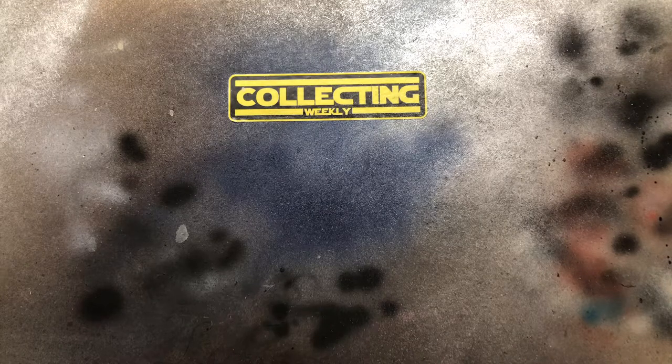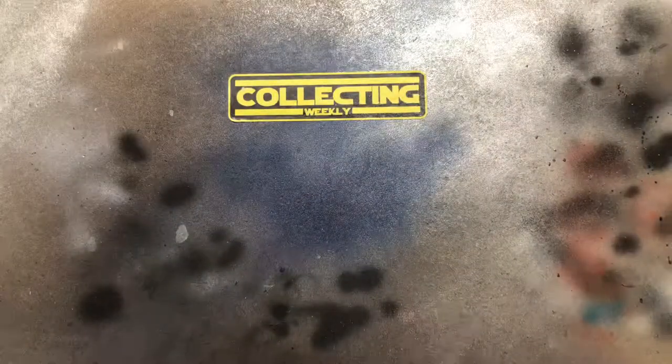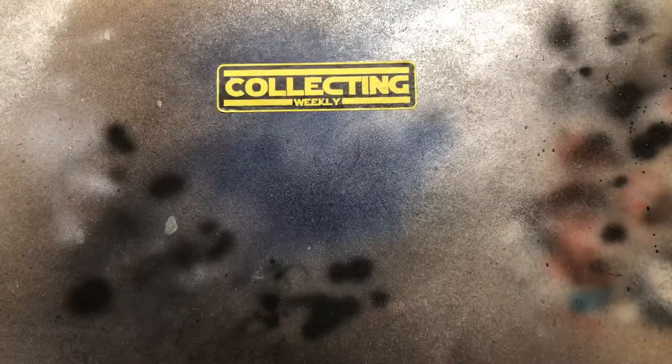All right, guys, so this is the first episode of Sixth Scale Mail. I got a box from Toy Anxiety, so let's open it up and see what it is. Let's get this open here.